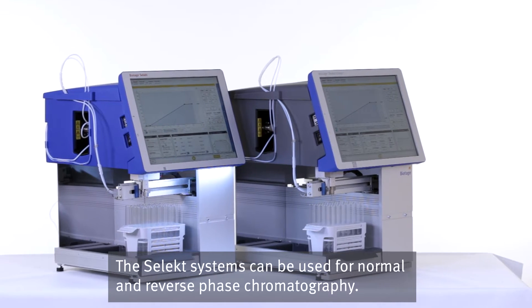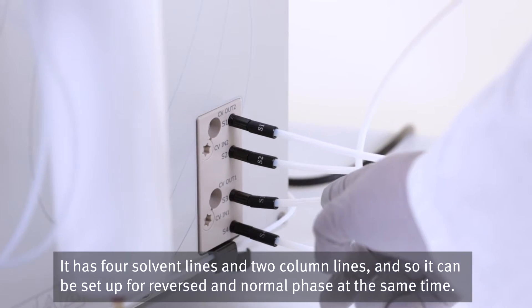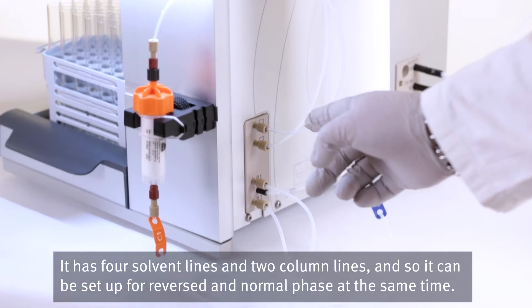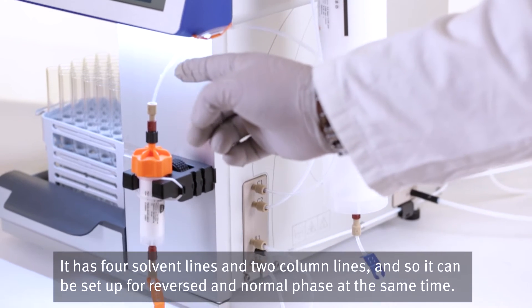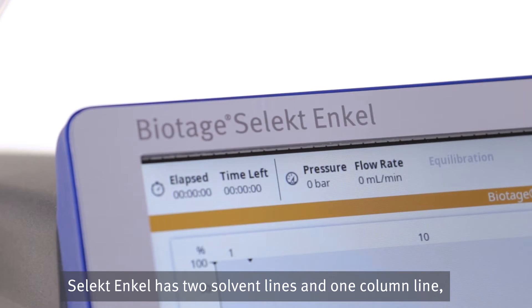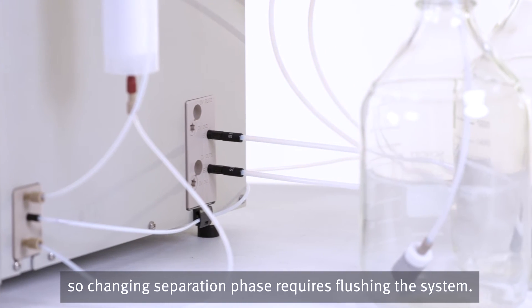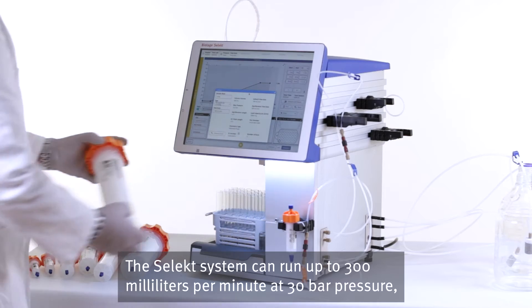The Select systems can be used for both normal and reverse phase chromatography. It has four solvent lines and two column lines, so it can be set up for reversed and normal phase at the same time. Select Ankle has two solvent lines and one column line, so changing separation phase requires flushing the system.